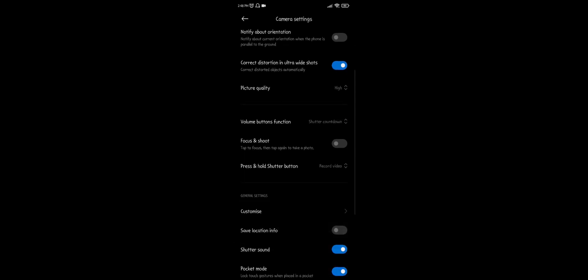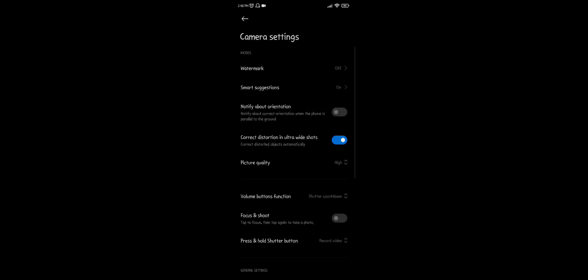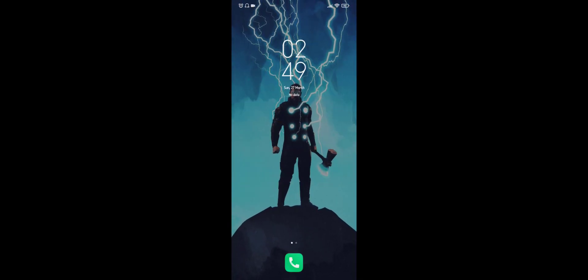This is how you can enable scan QR code by camera. Thank you everyone.